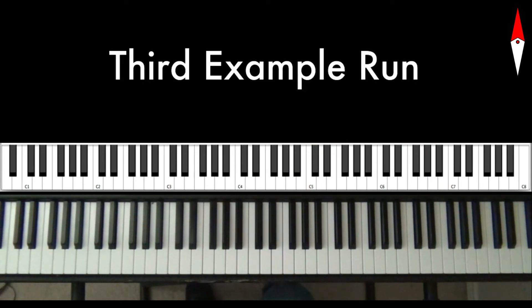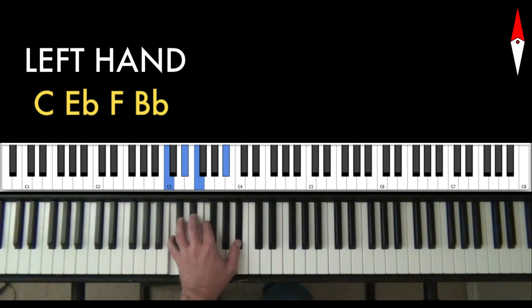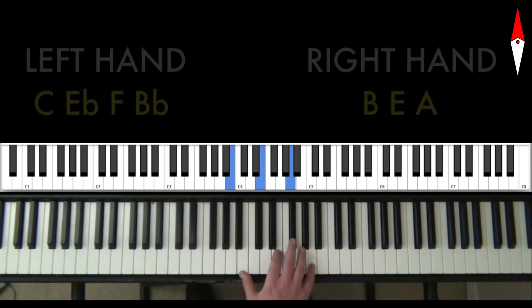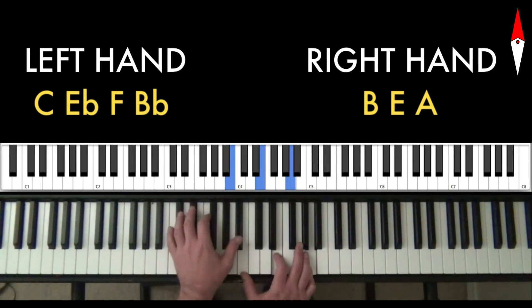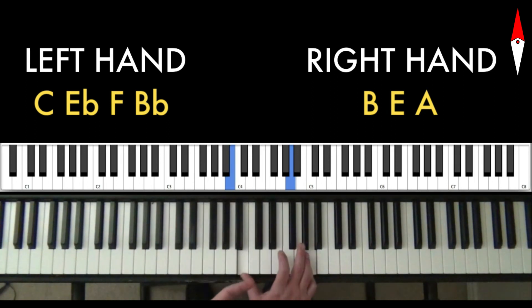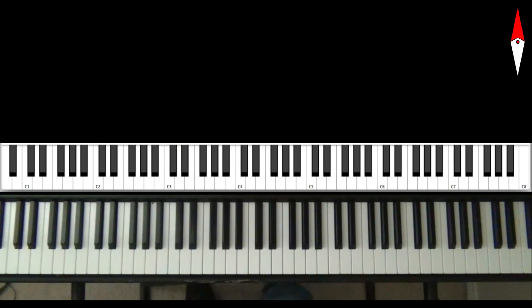For the third run that I did, I used a different left hand shape — C, E♭, F, and B♭. Again, a fairly consonant shape in this context. Then for the right hand shape, I used B, E, A. And talk about dissonant — we have a major seventh competing against a flat 7 there, and I've also got a major third over a supposedly minor kind of sound, competing against the flat 3. But it goes back to what I was saying before: when they come together, the result is this just wonderfully ambiguous minor kind of sound. It sounds like this.